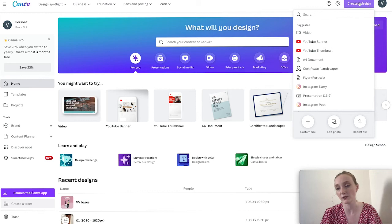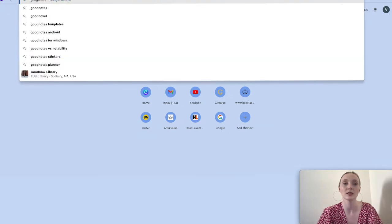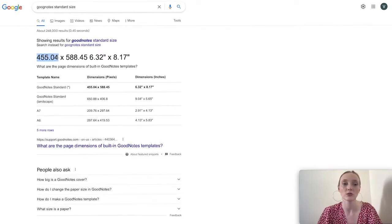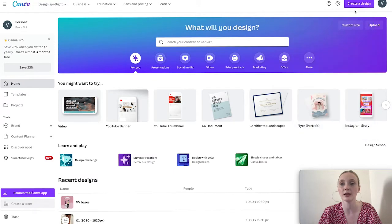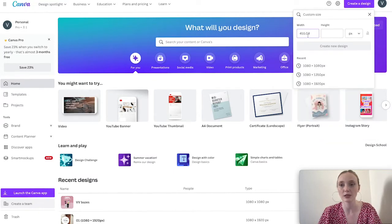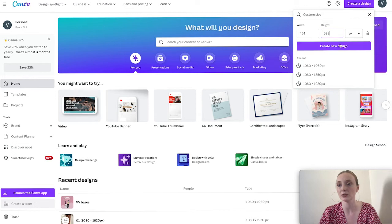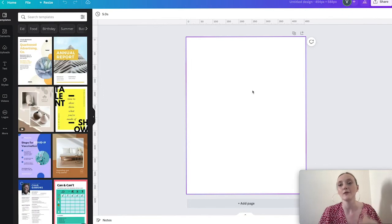Now in Canva, the size of our sticker sheet depends on what you want to do with it. If you want to print them, you need a large size — the bigger the better. If I'm using it for GoodNotes, I'll use the GoodNotes standard size and copy the size of the page. Canva won't accept numbers with a comma, so I'll make the number smaller and use 588. Let's go to Canva and create a new design.